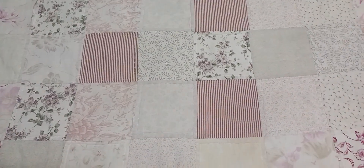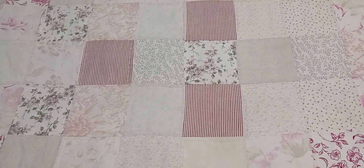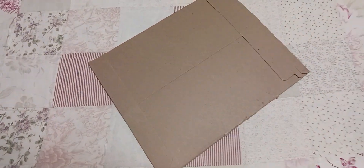Hey, what up bat fans! Batboy here, and today we have yet another exciting unboxing video for you guys. Today we're going to be doing an unboxing of whatever's in this little package that I just got in the mail.